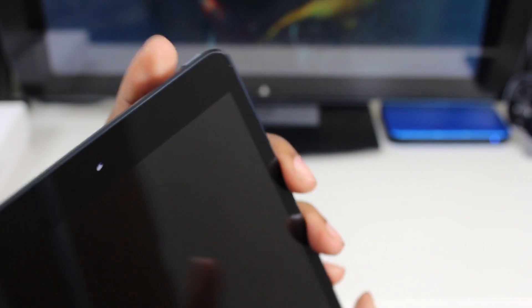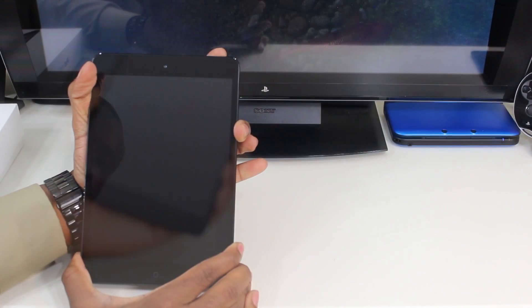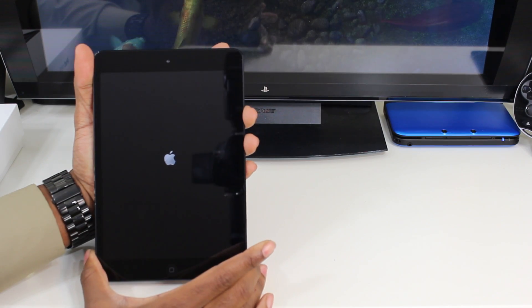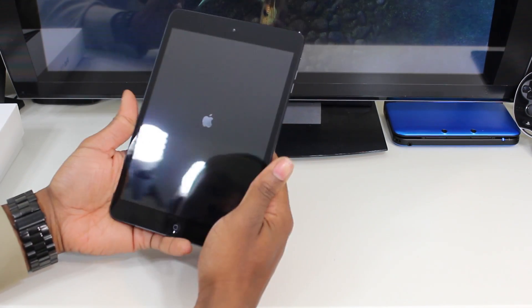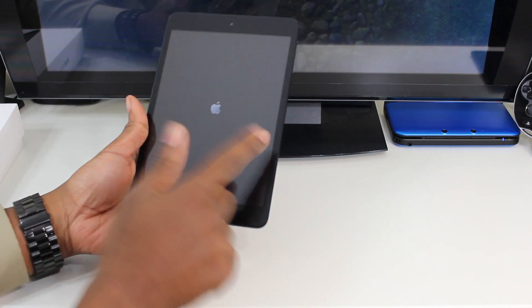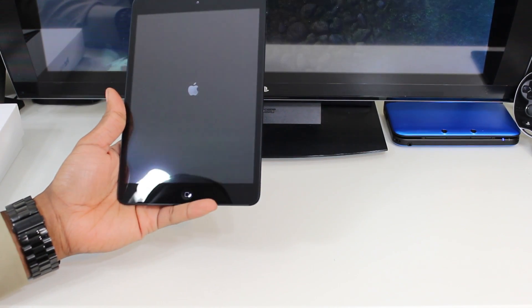Pretty much this is it guys, this is the iPad mini. So let's power this thing on — and most likely it has some juice as you can see here. I must say I do like the design, I do like the feel of it. This definitely can be used with one hand, so that's pretty cool.